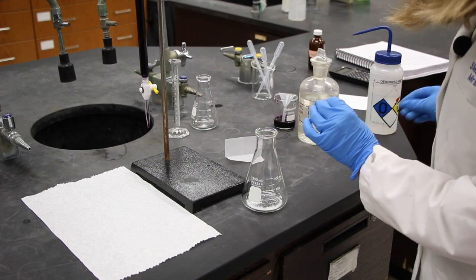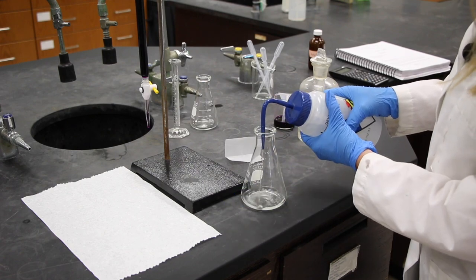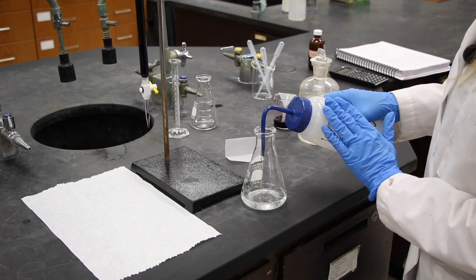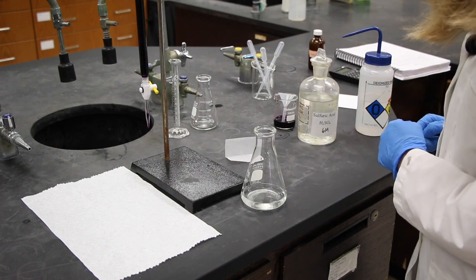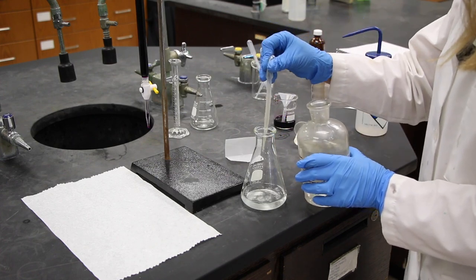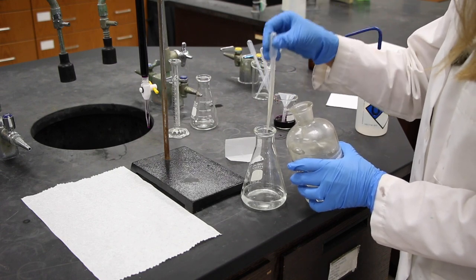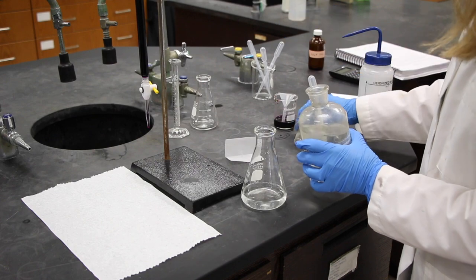I'll add some DI water to it, about 40 milliliters. The amount does not make a whole lot of difference because DI water has no acid or base in it. We're just trying to get the volume up so that we can see a color change. We'll also add five pipette-fulls of sulfuric acid. This is a redox reaction, and it needs to be in an acidic solution, so we just add a little bit of acid.